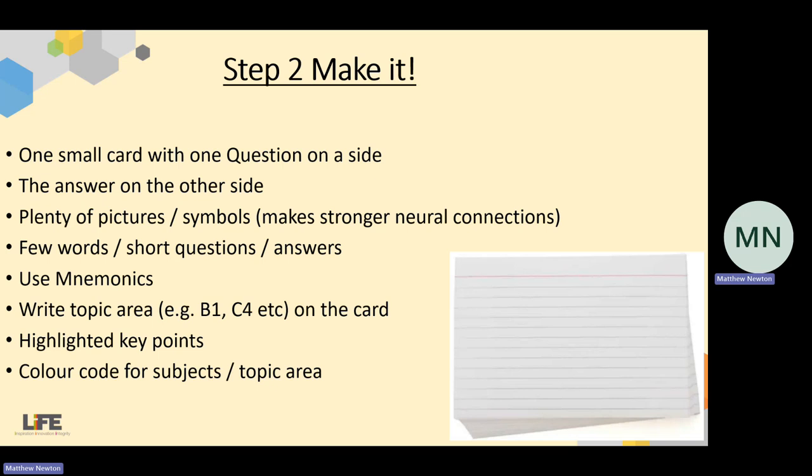The use of mnemonics is a really powerful tool. There are lots of things we can think of — for example, the colours: Roy G. Biv, or Richard of York gave battle in vain. Those kind of things let you remember a series of words by combining the first letter of each word. That can work really well. Also, write the topic area on the card somewhere, because then you might find, for example, that you've got loads of Biology Unit 1 in a certain pile — that highlights to you that it's a weaker area. Also highlight the key points and use colour coding. Like symbols and pictures, colour coding makes really strong connections in your brain.